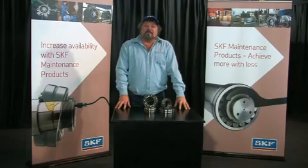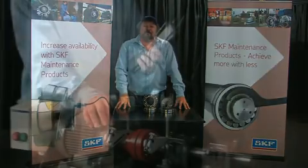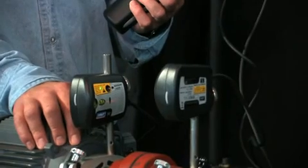The TMEA-2 is a laser alignment tool that is an easy and accurate way of aligning two shafts. Precise alignment of belt-driven machinery increases belt and pulley life and reduces energy costs and vibration.